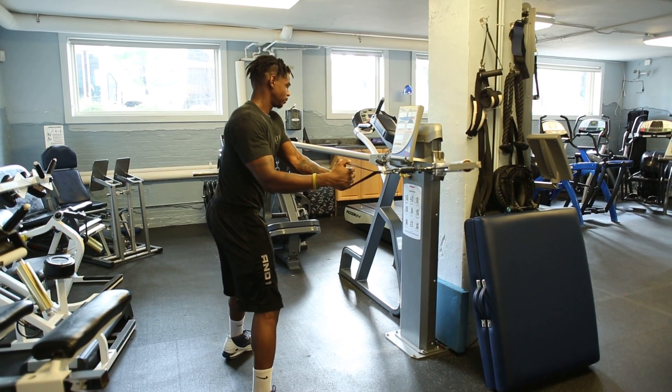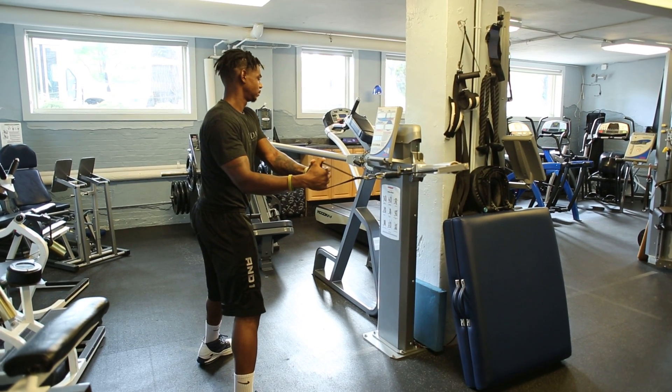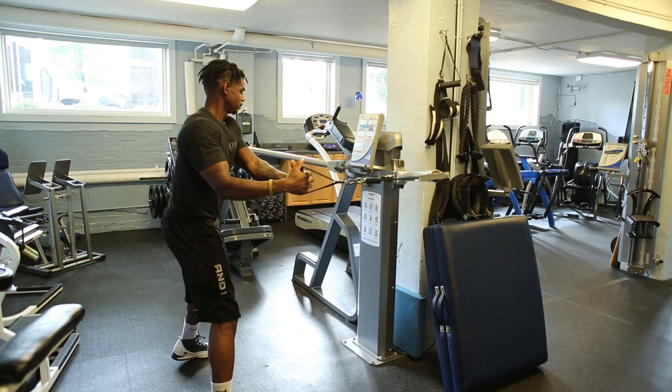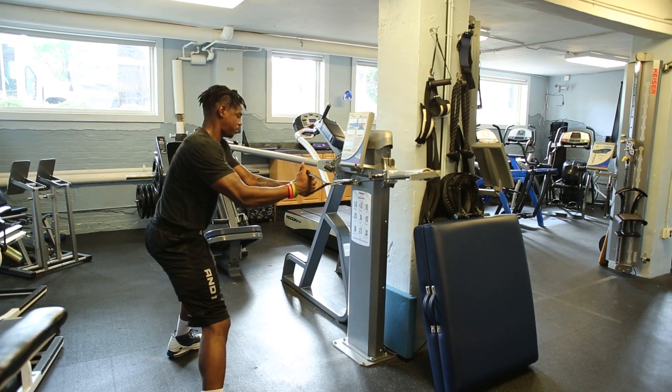Here we're going to have Earl introduce you to pure priming. What we're going to do first is he's going to do three max effort left trunk rotations. Go ahead. Good.